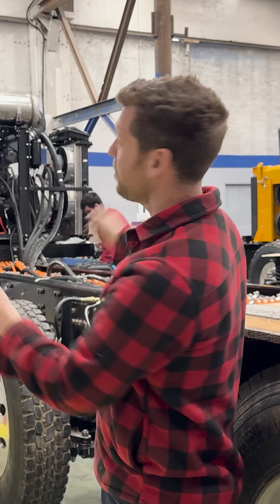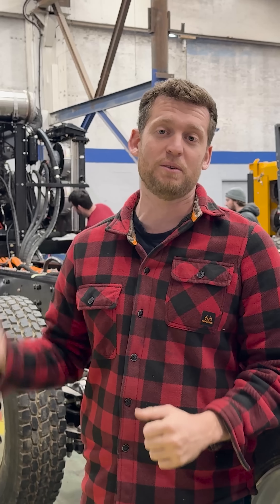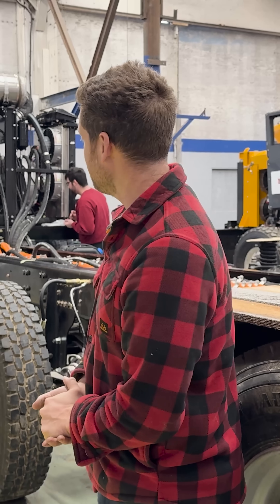In about 20 minutes, those two big doors are gonna open. This truck's gonna drive out. We're gonna head out to our brand new test track. Wish us luck. We'll see how it goes.